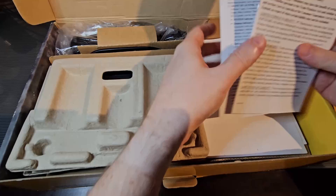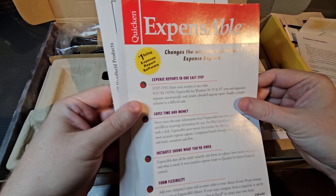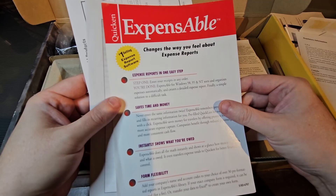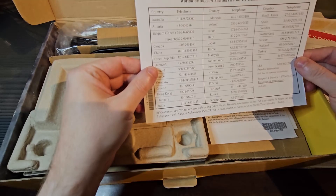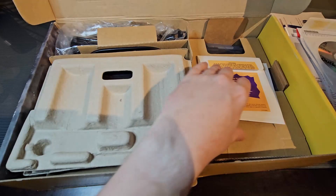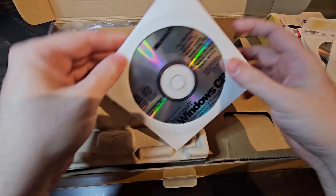Our warranty card information. Expensable — expense report software. This would have been pretty important for this device; it is clearly meant for business professionals to use on the go. Worldwide support phone numbers — probably all don't work anymore. And then the software it comes with: we have Microsoft Outlook 98, very nice, some HP Utility CD-ROM for PIM software, and lastly the Windows CE Services 2.1.